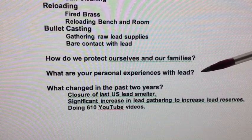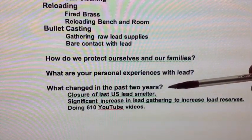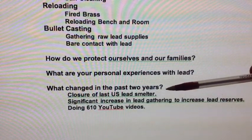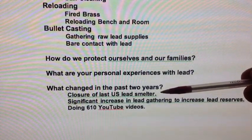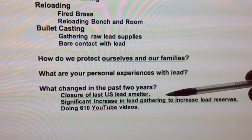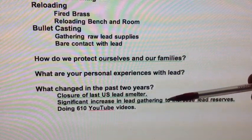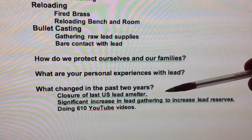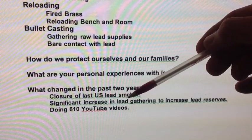My own exposure is high, so the question has to be asked: what changed in the past two years, since there hasn't been a problem for the past 40 years? Well, the closure of the last US lead smelter created more pressure on lead supplies, so I dedicated myself to increasing lead gathering and building up my lead reserves. Instead of using the slow, small Coleman stove to process 10 to 15 pounds of lead at a time, I started making ingots 50 pounds at a time.